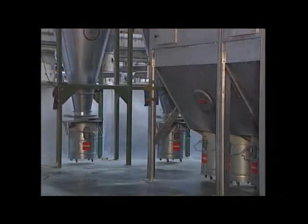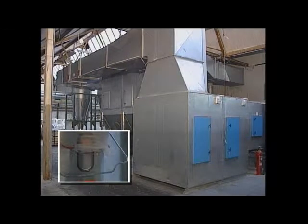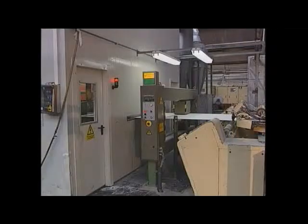Such flock may be reused. The exhaust air from the cyclones is fed into large sized tube filters and runs back into the climatization unit aggregate via fine filters, where it is reconditioned and fed back again into the flocking cabin.